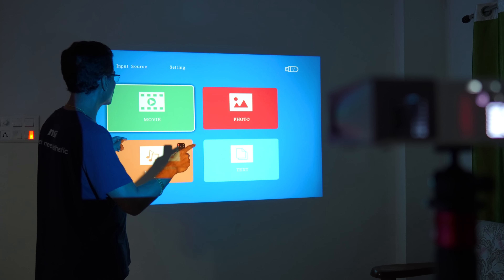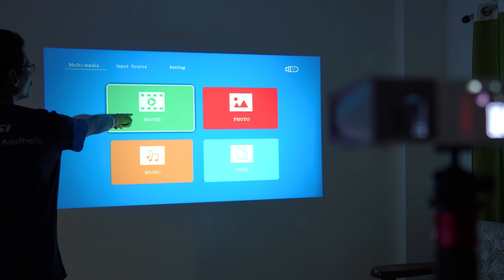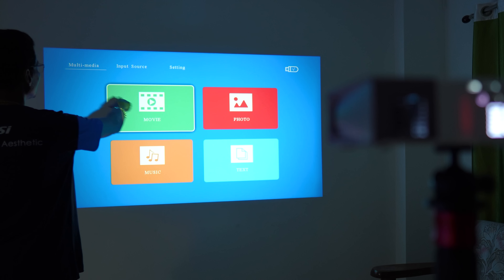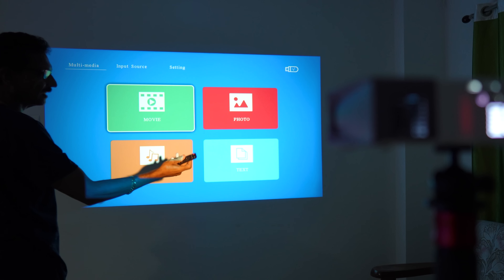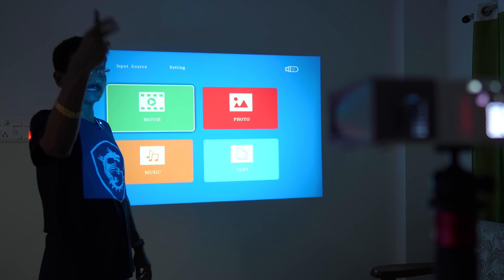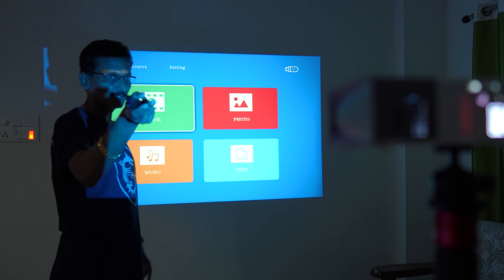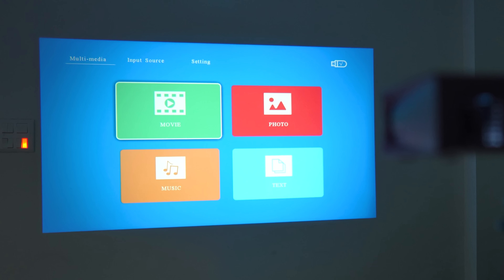You can see the on-screen file browser on the phone screen: movie, photo, music, text — different multimedia options. Input source and settings are also accessible. This is the remote control; note that the IR sensor is on the back side of the projector, so point the remote to the back. I am doing a demo now, searching through the complete menu.